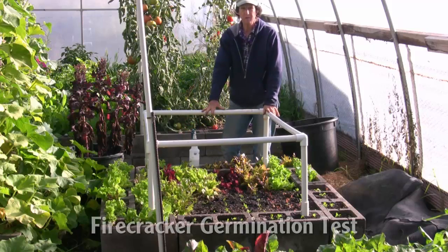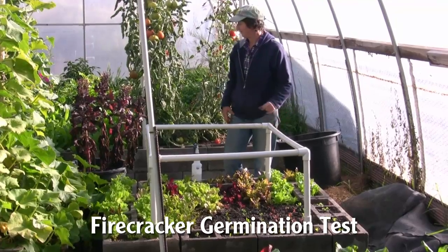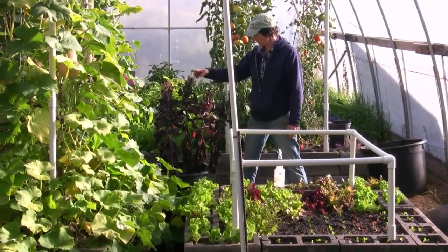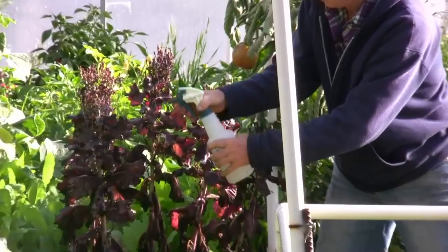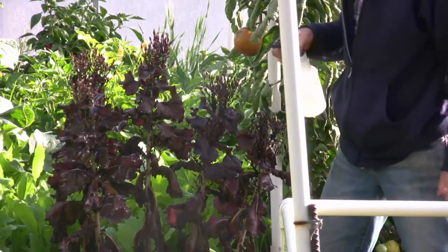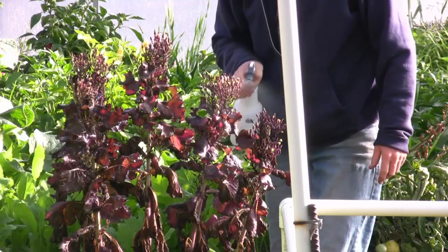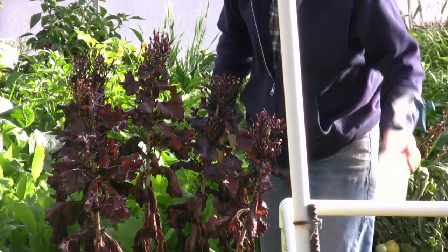This is our firecracker plant and as you can see it is starting to go to seed again. I do see some aphids on this, we'll just go through here. It'd be great to get another set of seeds off of these plants, and I do see some baby plants down in the bottom.